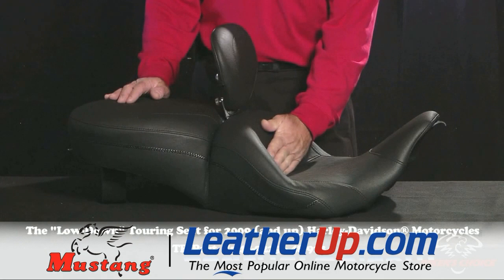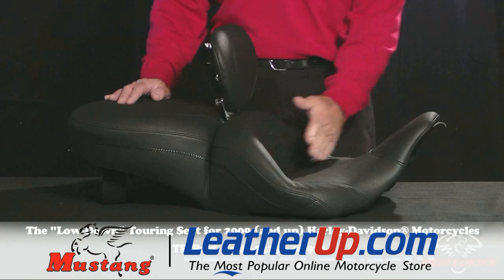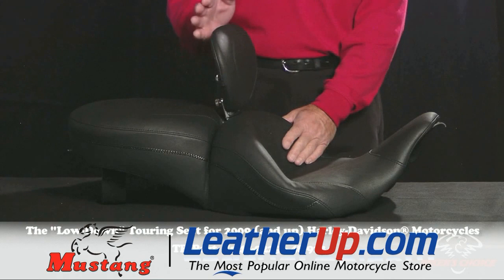It will never bottom out on long rides. This particular seat is about the same distance back from the gas tank as our standard touring seat, so it's not pushing you forward like some of the other seats on the market would do.